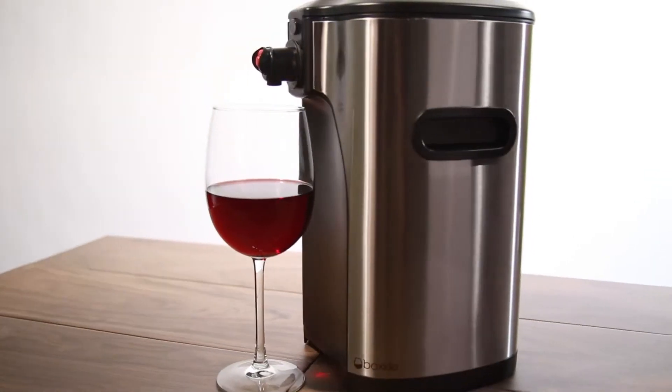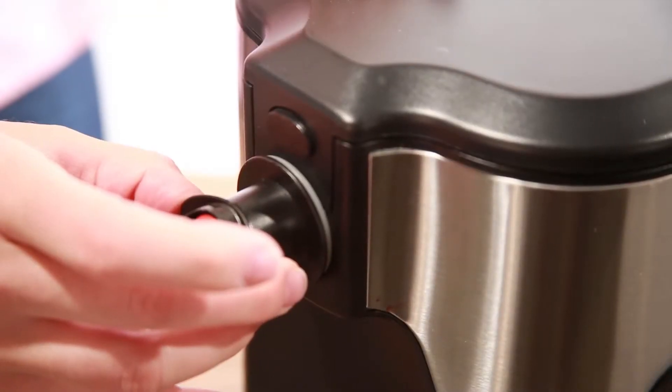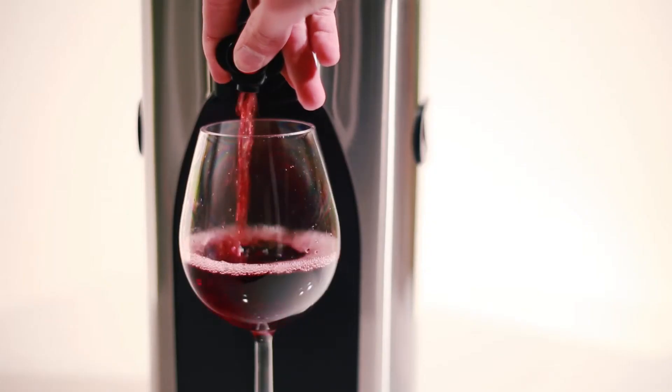Boxall was designed to accommodate all three-liter bags, but many bags are different shapes and sizes. So if there is trouble shutting the lid, try pouring a glass first.